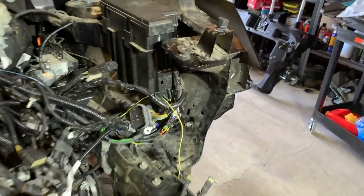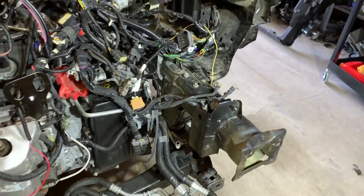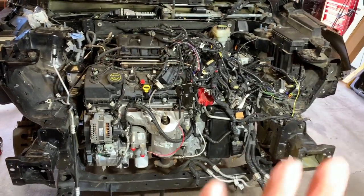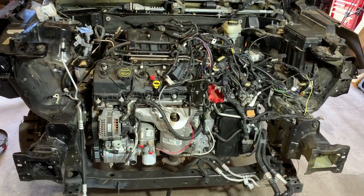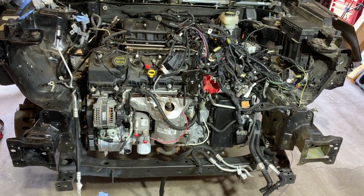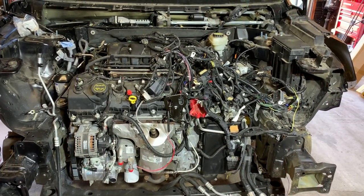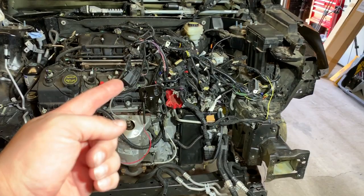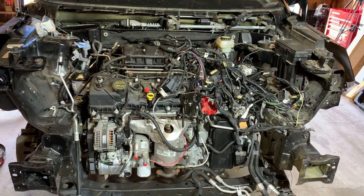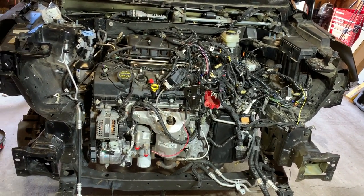Next I have one little spot over here that we overlooked when we were doing the framework, and I've got a broken weld, so I'm going to go ahead and get that repaired. Then I'm going to get all of the wiring up out of the way and put the core support and the crash bar back on, so that we can then put the cooling system in and get that all hooked up. The reason I want to put the core support on first is because a lot of that wiring is actually going to attach to the core support and to the radiator and so on.